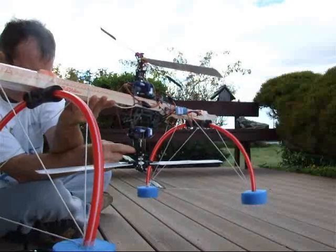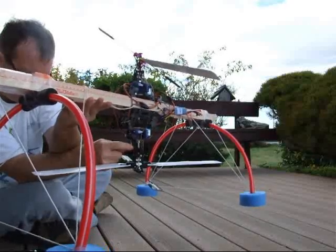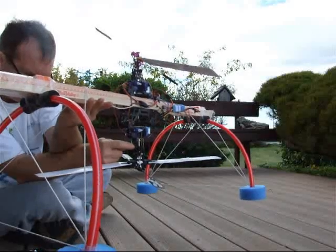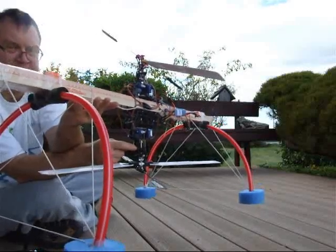But once I give it a little bit of throttle to get up to hovering, it should come up, and I should get enough play to run the cyclic as long as I don't go to negative pitch.